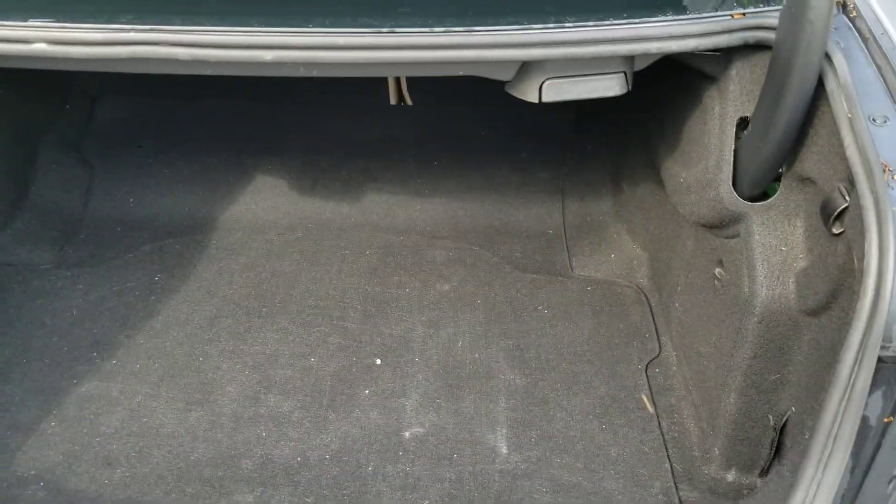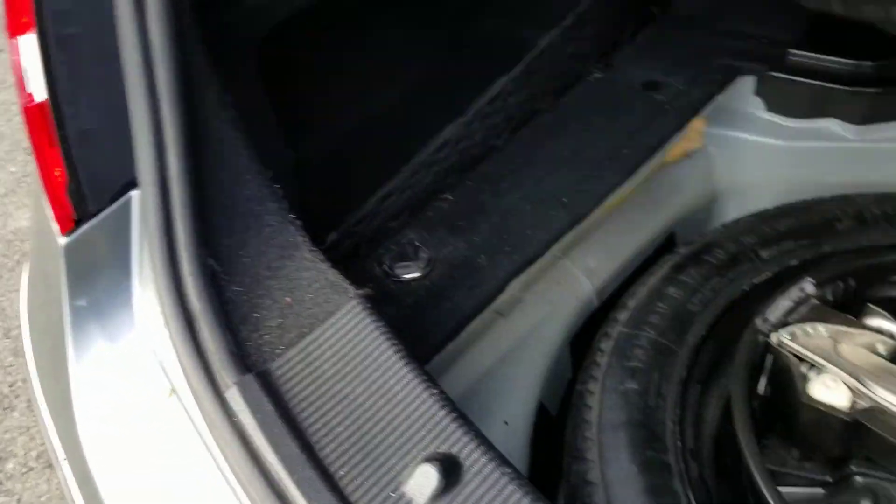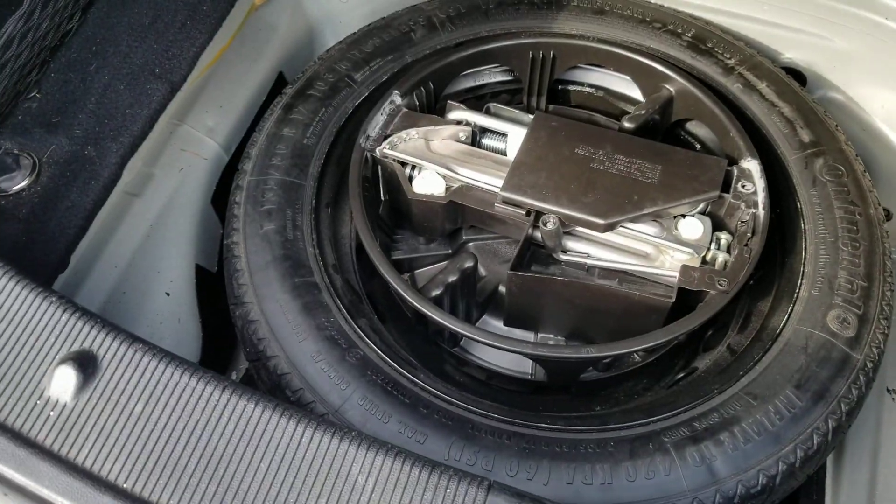In the trunk it's pretty standard, nothing really of note other than it does have a spacer spare and all the tools and everything.